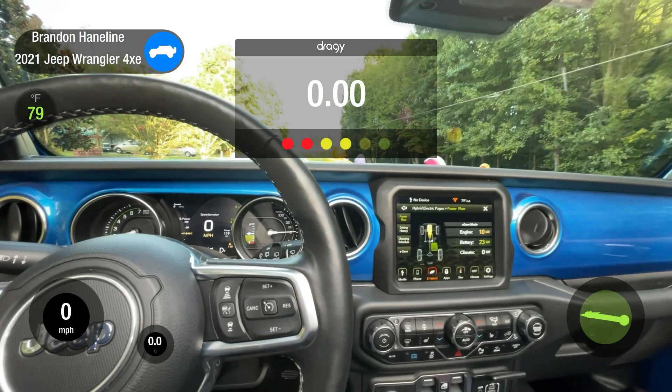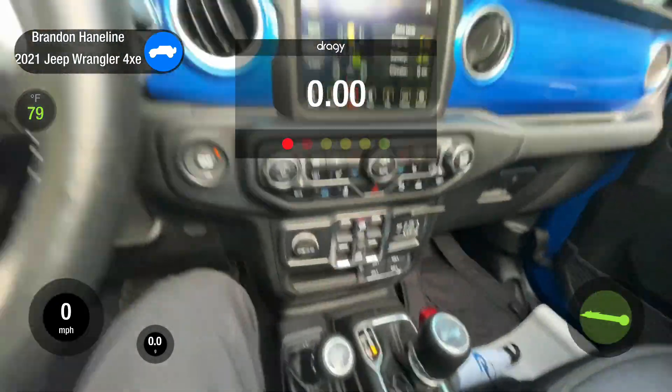I am in 4 high auto. The traction control is on, all the doors are on, the Sky One Touch top is on, and the spare tire is on. There's about a quarter tank of gas. I'm in hybrid mode and I will be power braking. Let's hit it.